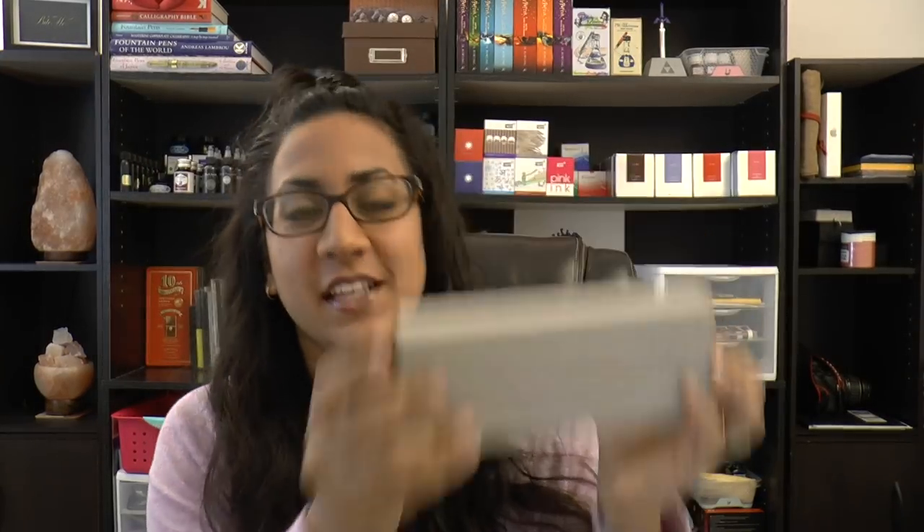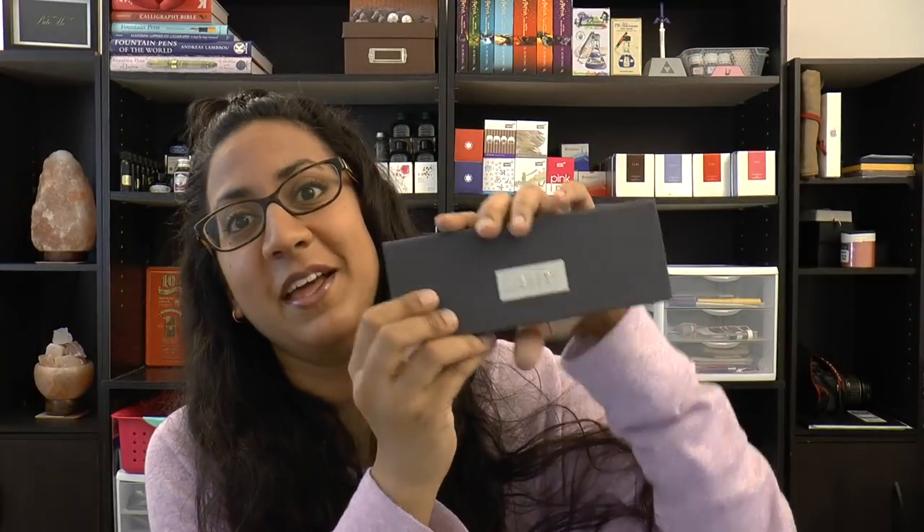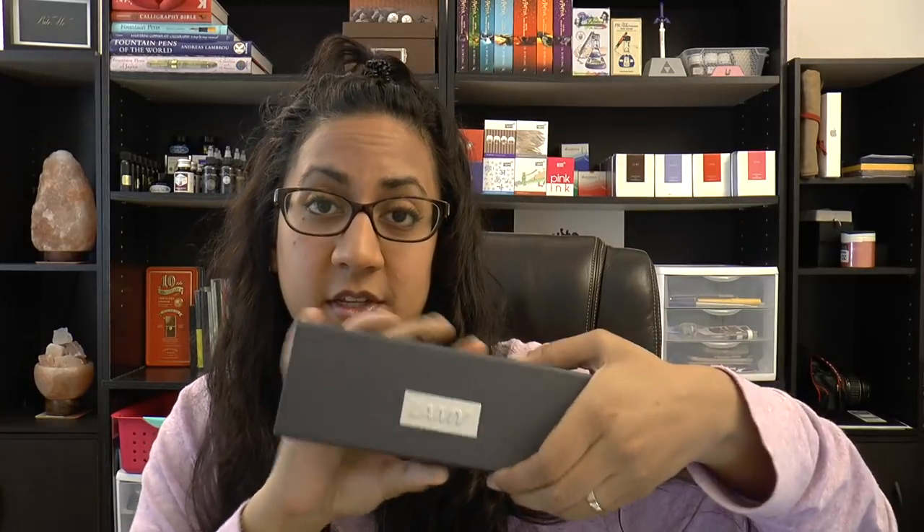Hello everyone, welcome back. Today I'm doing something a little different. I have a pen, and if you're familiar with pens you'll recognize this is a Lamy pen. Thank you to Lamy Canada for sending this for me to check out. Surprisingly, I don't have one of these — I've never personally owned one. I've used one here and there, but this is the first time I've had one of my own to really explore. This is the Lamy 2000.